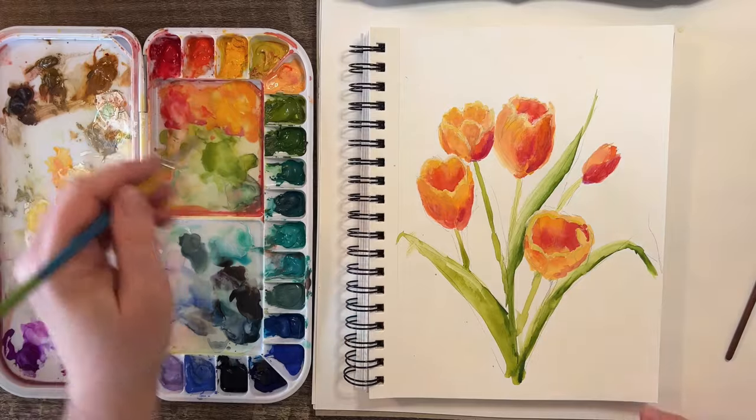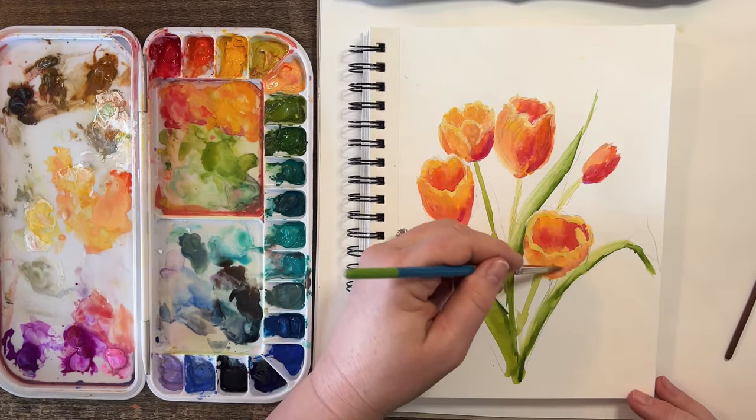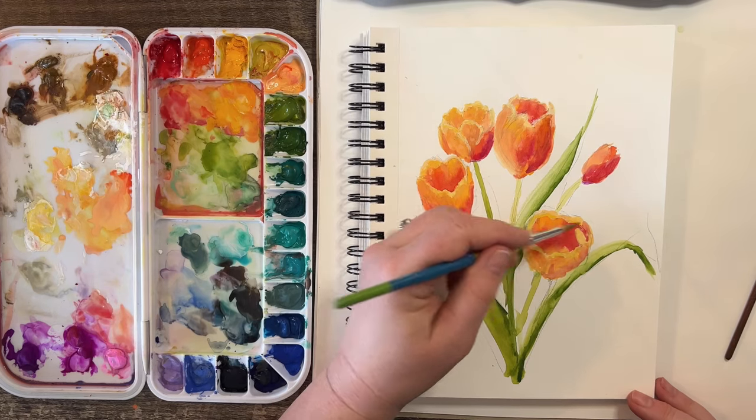This should be a little darker down here — it doesn't make sense that there's light on the right-hand bottom side of this.